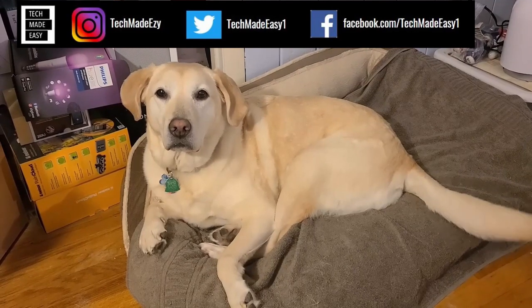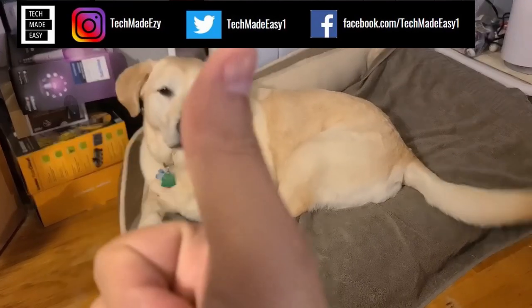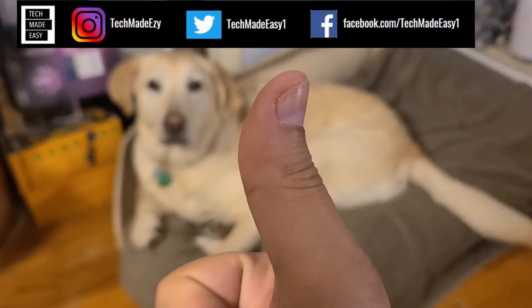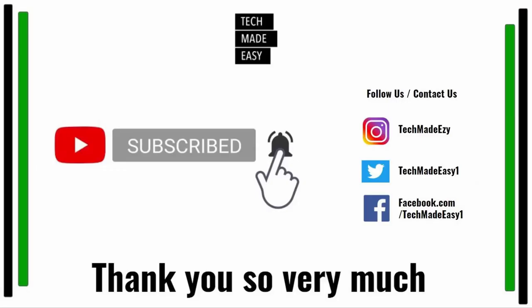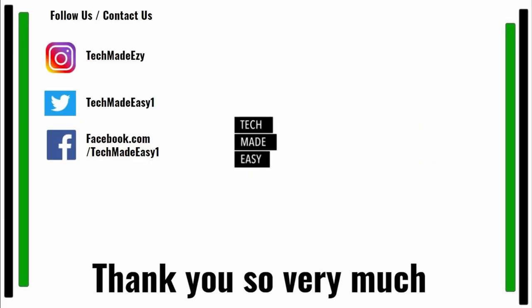Take a moment and give us a thumbs up — we'd really appreciate it. As you can see, Brooklyn is waving her tail for you. Take a moment and subscribe, and don't forget to hit the bell so you'll get notified of new videos. Also follow us and contact us on Instagram, Twitter, or Facebook. We'd love to have you. Thank you so much and have a wonderful day.